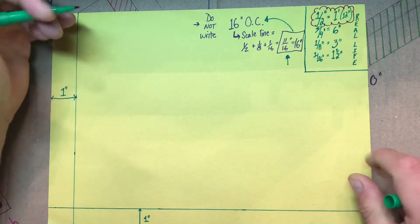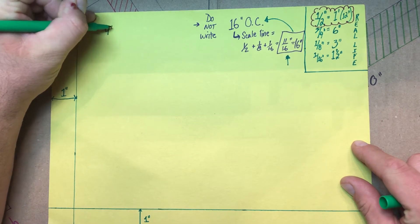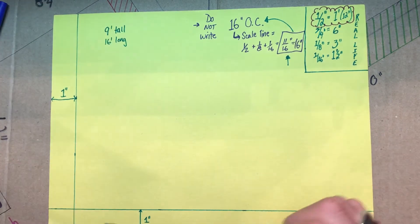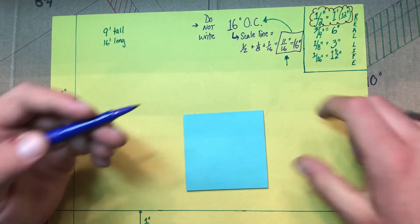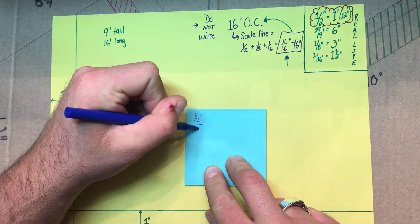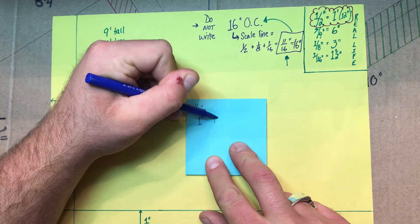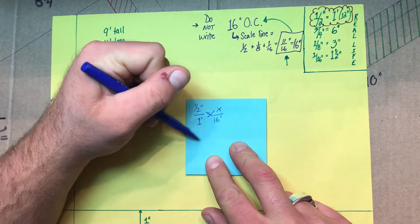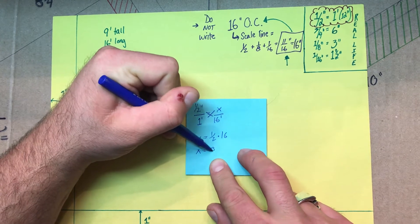The wall we're creating is going to be 9 feet tall and 16 feet long. If we do some math for conversions and write our scale factor as one-half inch over one foot, I want to convert that to 16 feet. Cross multiply: 1x equals one-half times 16, or x equals 8 inches.